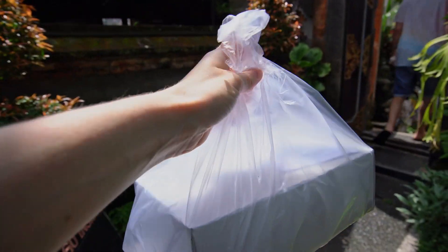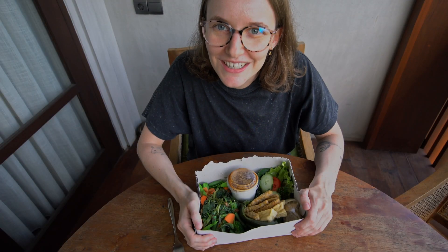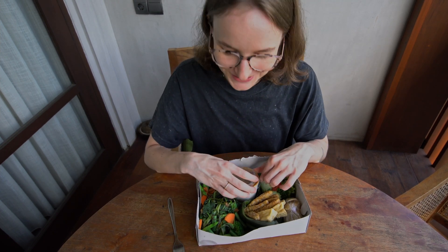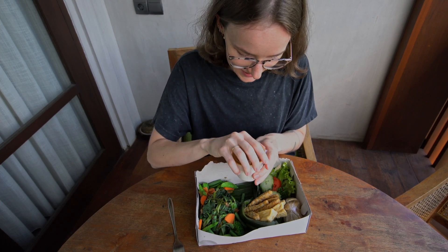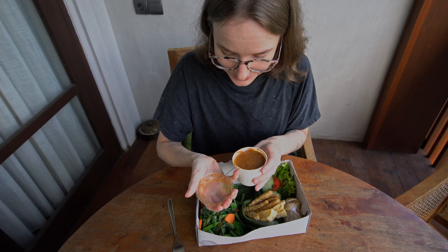Yummy! Let's bring this Gado Gado back to the hotel and eat it. By the time I set up my camera, the food was already getting cold. Okay, here's my Gado Gado — it's my first Gado Gado ever and I'm really excited!